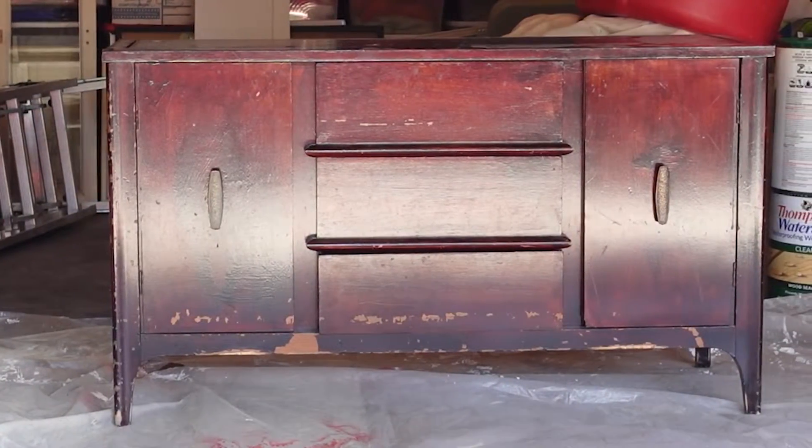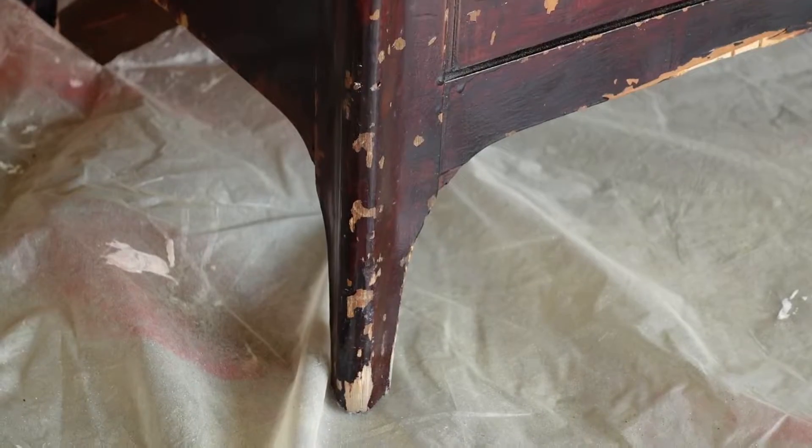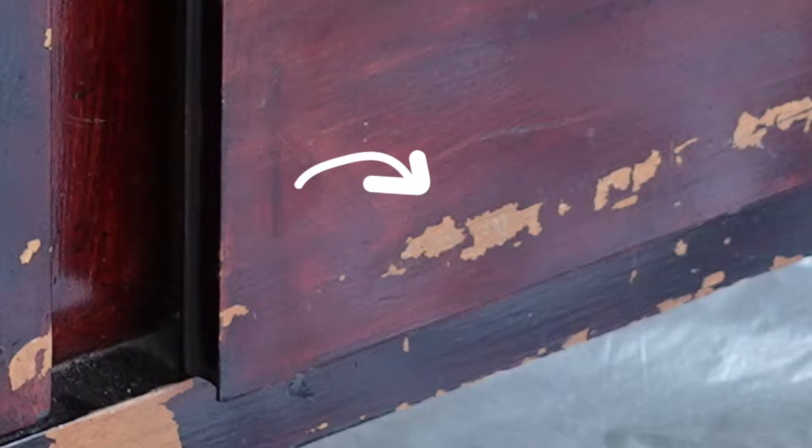She was in perfect working condition — she had her handles, she had her doors, everything worked fine. She had definitely been through a few divorces and bankruptcies, but someone had tried to give her a glow up with some red mahogany lacquer. But underneath that really bad lacquer job, which is already chipping off, is a beautiful walnut veneer. Today we finally get to do a full furniture restoration, and we're going to flip her to make some cash.